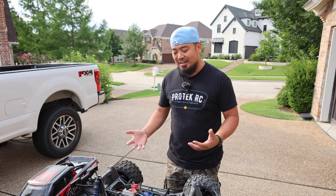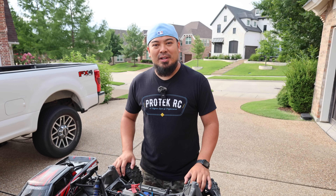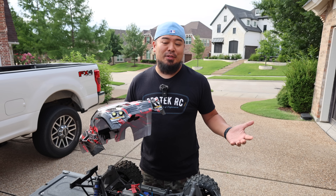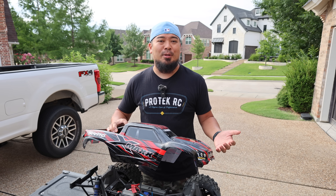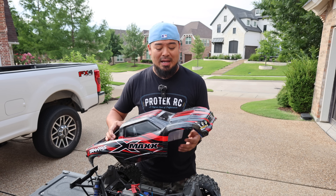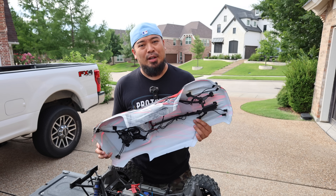Through this journey I'm going to go over everything I do for the actual rebuild, and also point out some things I look at whenever I buy used vehicles. The first thing I look at is the body — it's the first thing you see. Bodies are actually pretty pricey; they can range anywhere between $40 and $150. This body I believe runs about $100 brand new.